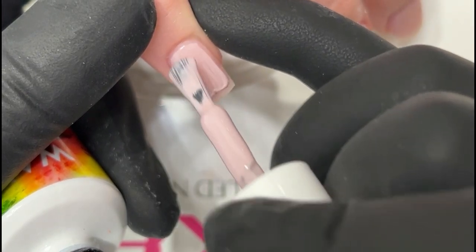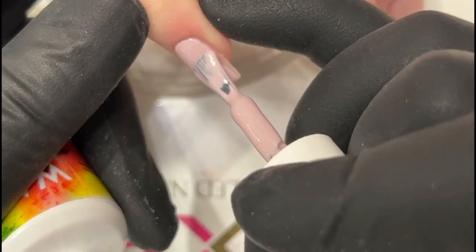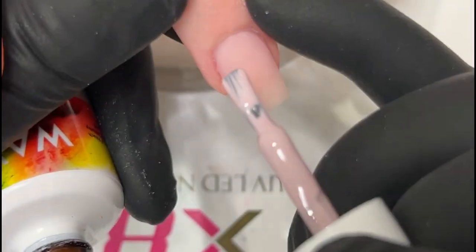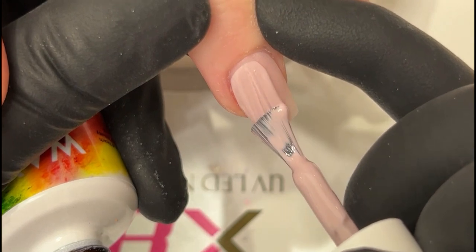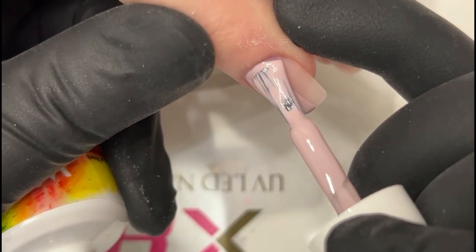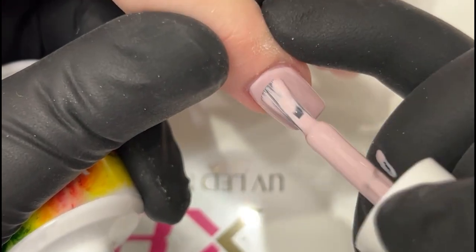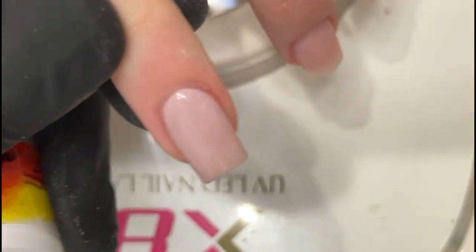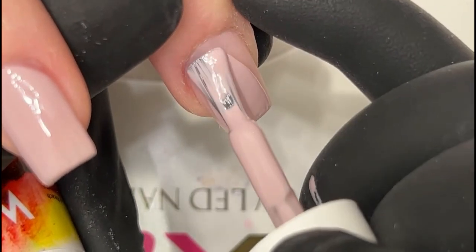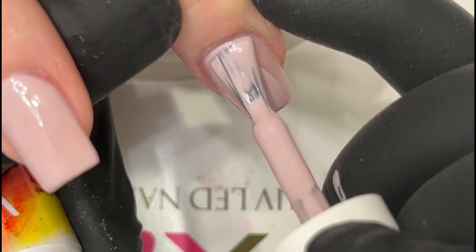I'm not using a base coat because I don't need to — it's acrylics. If it's unnatural nails, I definitely use a base coat. Get up to the cuticle as close as possible, then use the brush and nudge it up so I don't flood the cuticles.